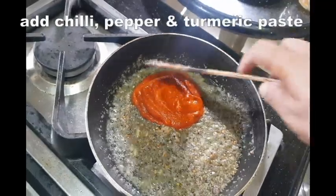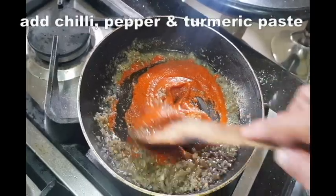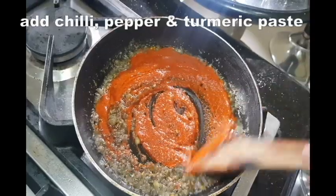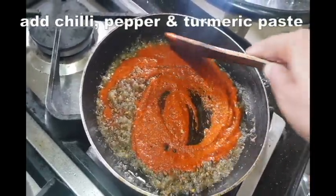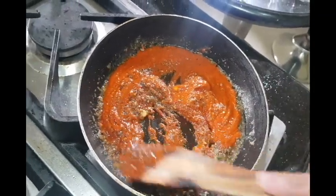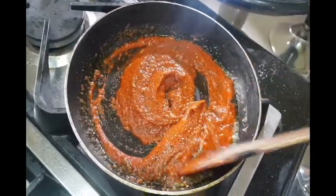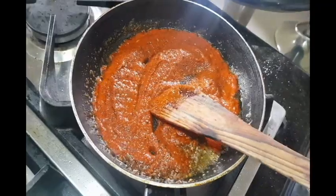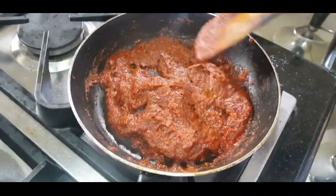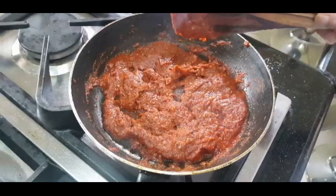I will mix this in. Now I will mix it here. Then I will mix it into a small mix, so I will mix it in to get a bit of color. It will be added in the mixings. We will add salt.